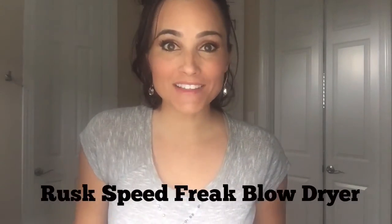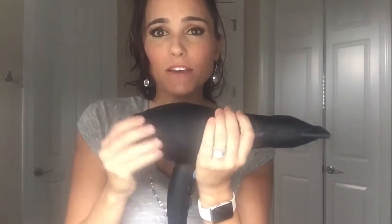Hey guys, today I'm going to review the Rusk Speed Freak blow dryer. Here it is. It feels a little heavy, but it feels really sturdy. It also has a grip on it that makes it feel really expensive.